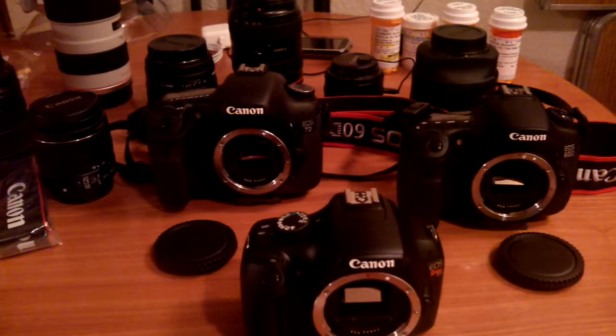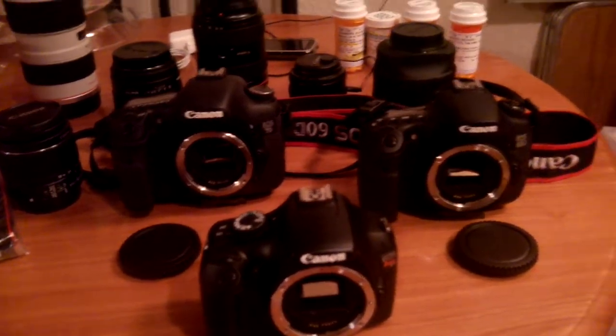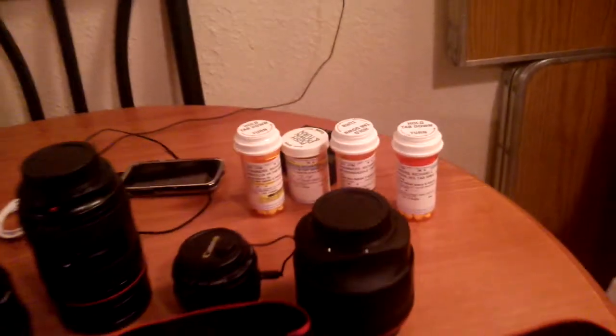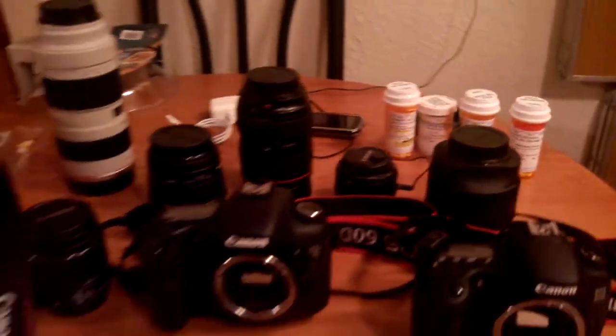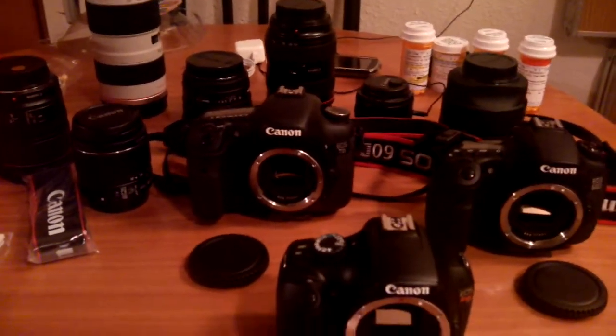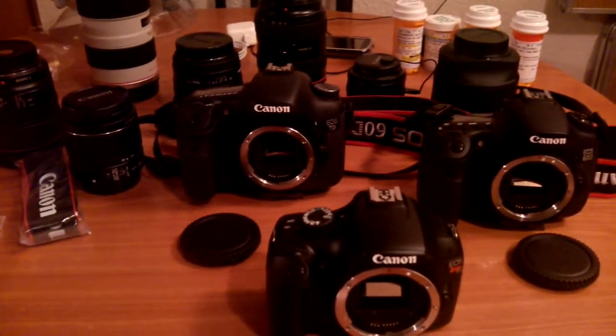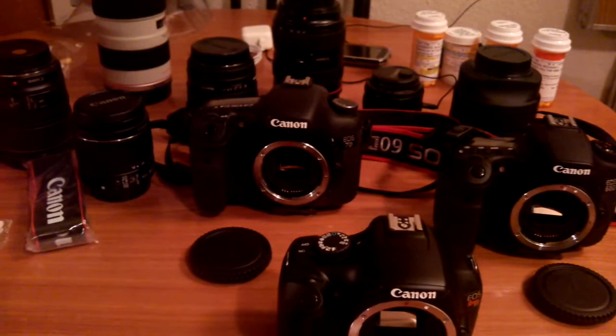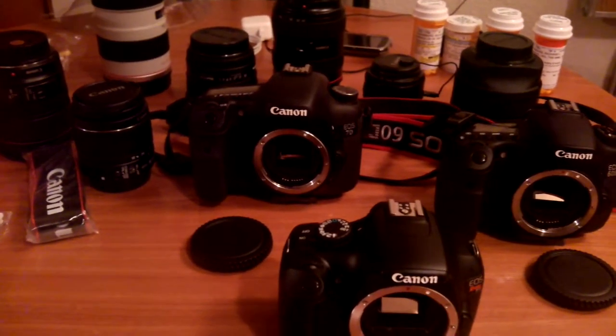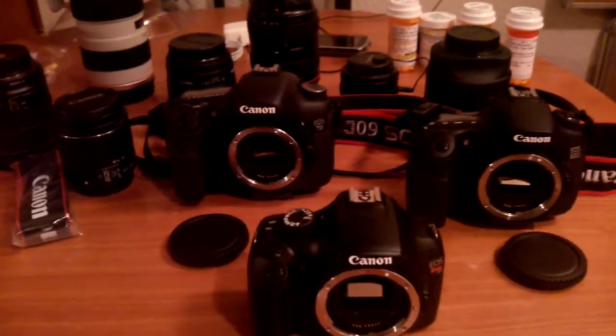My voice may sound a little slurred and I might get a little stagnated because I have a toothache. You can see my medication — I've got an infected tooth, infected gums, and an infected lower jawbone. My bone fused around my tooth and they have to chip away my bone to remove the tooth, so wish me luck on that.